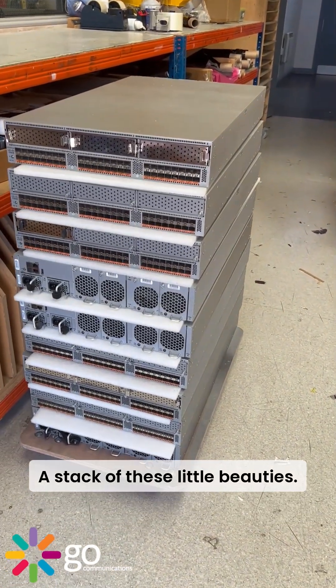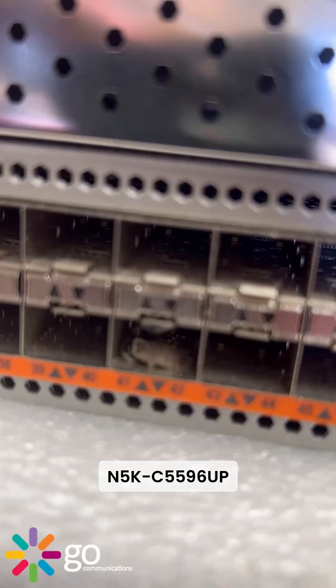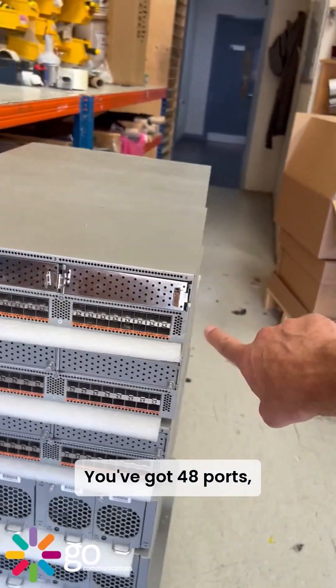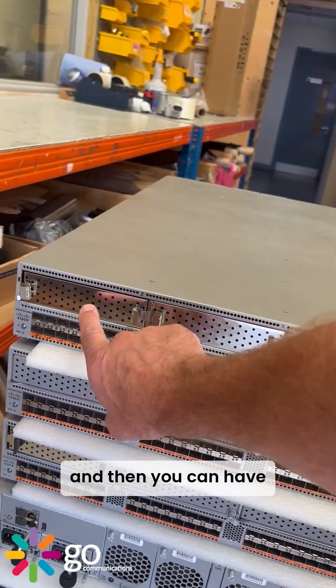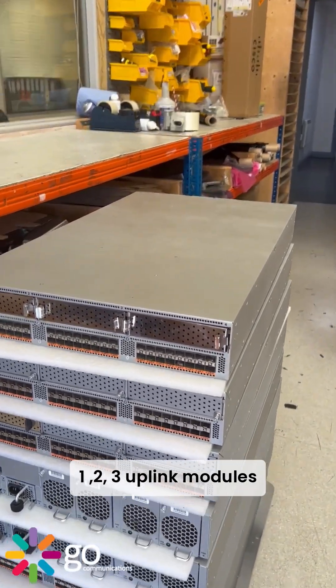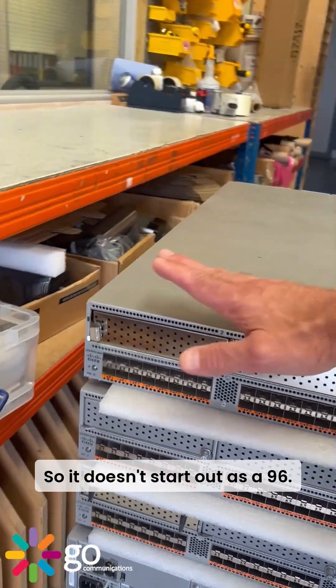A stack of these little beauties — the N5K-C5596UP, also known as a woodlouse. You've got 48 SFP ports, and then you can have one, two, or three uplink modules to turn this from a 48-port into a 96-port switch. So it doesn't start out as a 96.